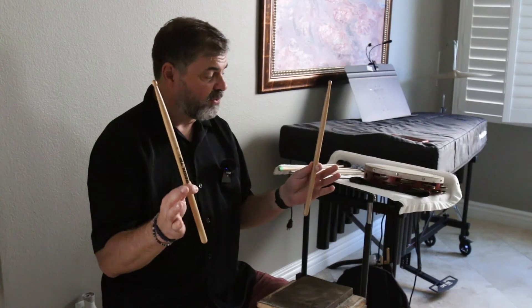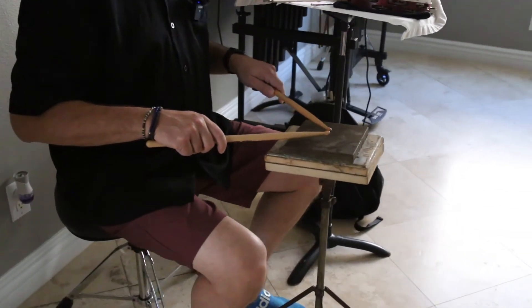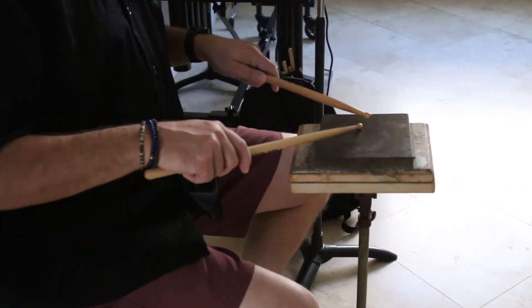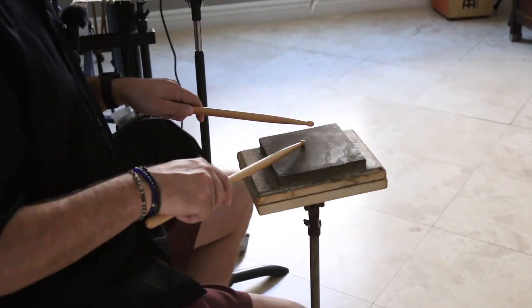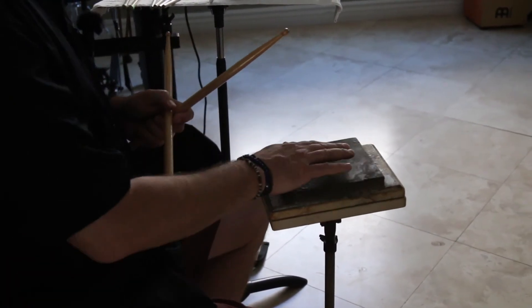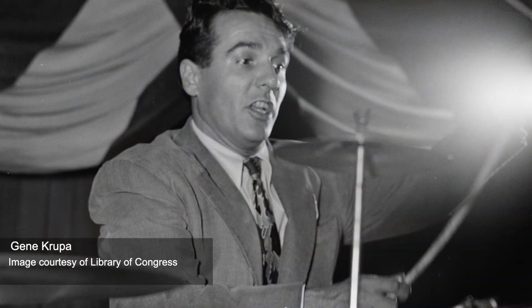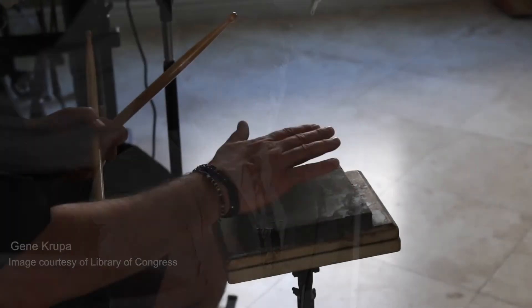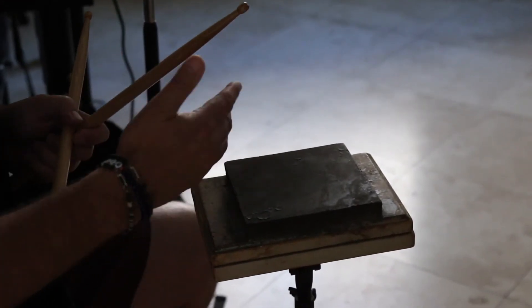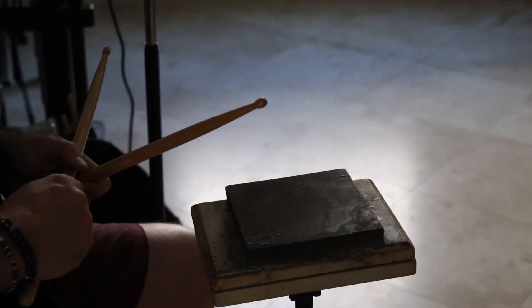It's important for the single stroke that you practice slowly and understand the movement. Having your fulcrum set up, you really want to play in the middle of the pad. Just imagine there's a little quarter there and you're trying to hit in between where that quarter is — that's your target space. My practice pad is very old and was owned by the great drummer Gene Krupa. This pad has a gum rubber side with a piece of wood, so you can use just about anything for a practice pad as long as it works for your ears.